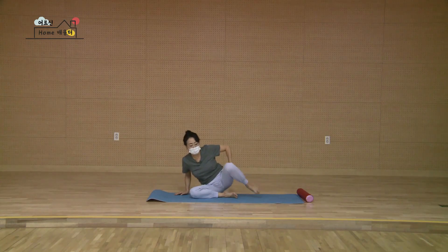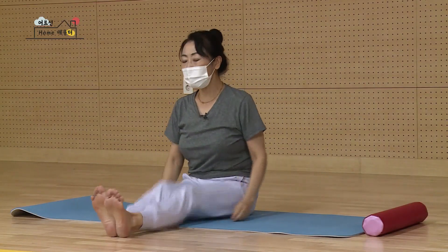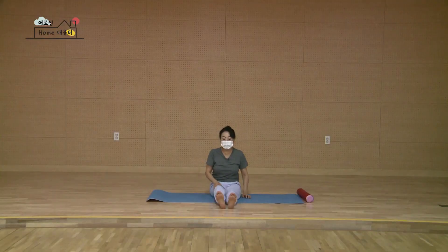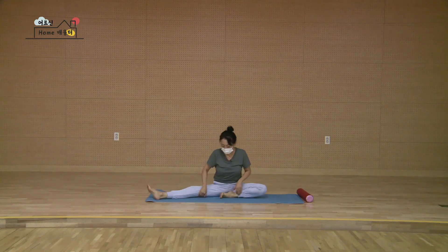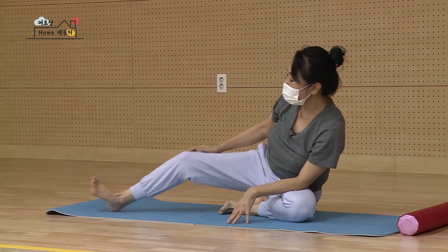그대로 다시 접혀있는 두 다리를 하나씩 하나씩 다시 풀어내세요. 두 다리를 툴툴툴 털어냅니다. 다시 반대쪽 갈 겁니다. 다시 한 번 반대쪽 다리를 가볍게 접고 왼쪽 다리를 옆으로 길게 폈어요. 다시 펴진 다리를 뒤로 한 번 천천히 접어보세요.